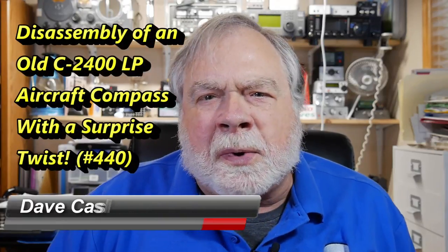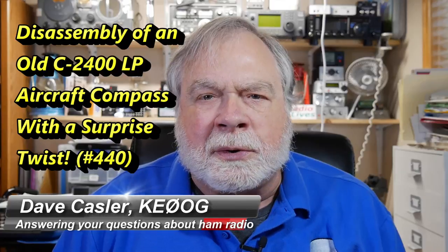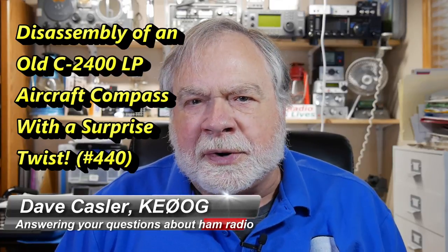Hello, Auggies and friends worldwide. I'm Dave Kassler, amateur radio callsign KE0OG, here with another episode of Ask Dave.